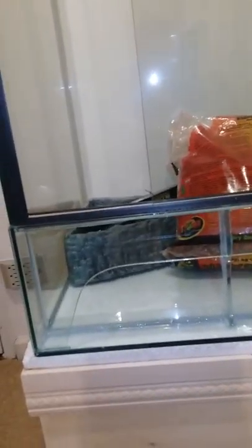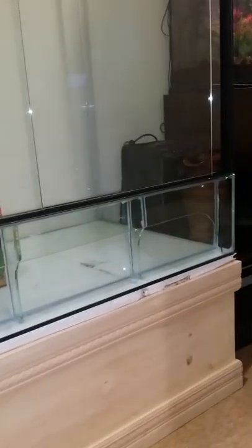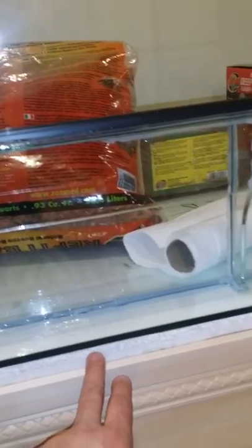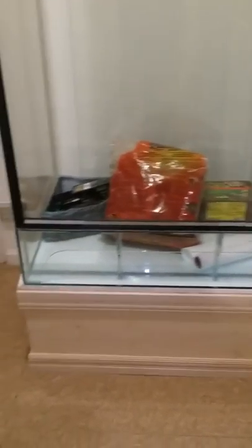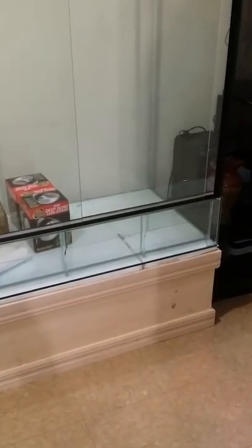Precise cut on the edges over here, nice and rounded polished glass, polished edges — so it doesn't look like a dry cut. Black trim for a frame.